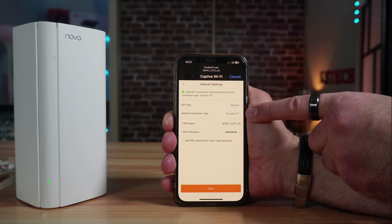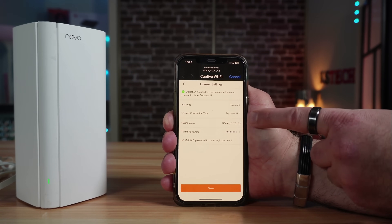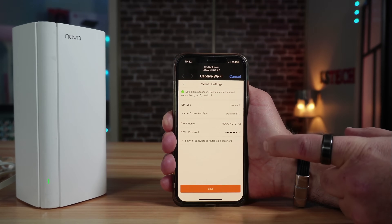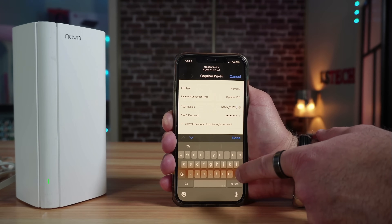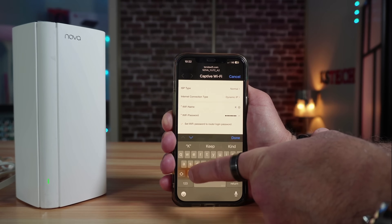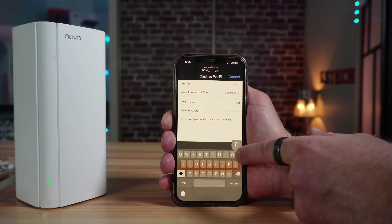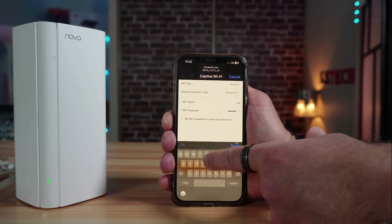It gives you a default Wi-Fi name and default password, but you need to change these so your Wi-Fi network is more secure. Never use the default Wi-Fi SSID or password. I'm changing the SSID to 'KST' for the purpose of this video, and setting a new password. Always use a very strong password for your Wi-Fi network.